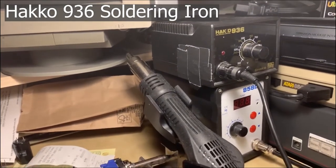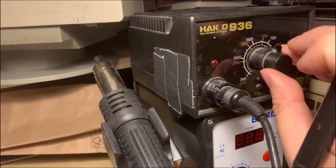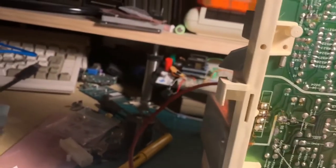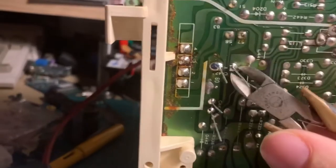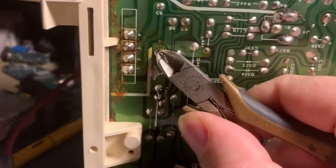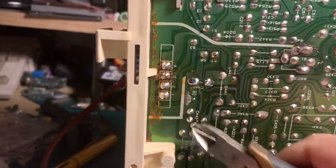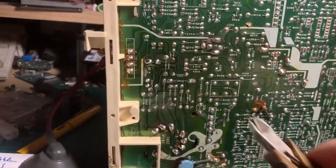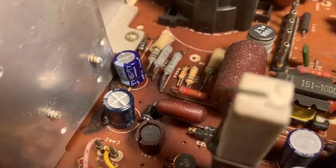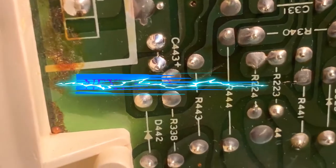So we fired up the old Hakko 936 and soldered it in. These are really the only ones that are bad. And there we have our brand new capacitors — C442, nice and shiny, and C443. All right.